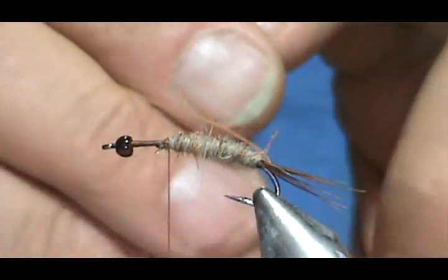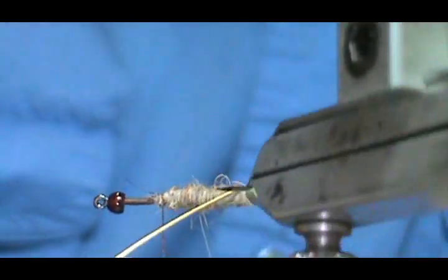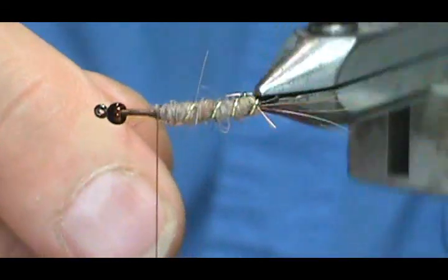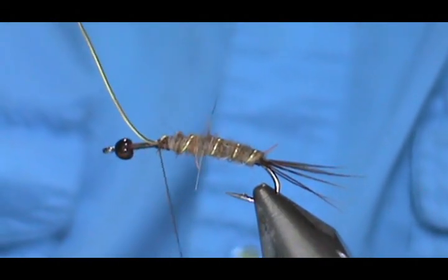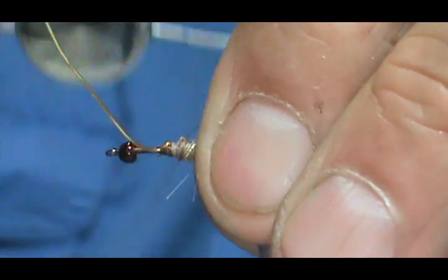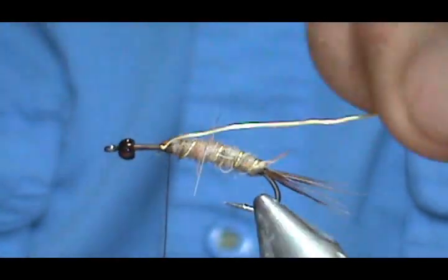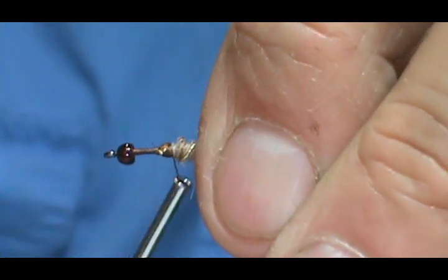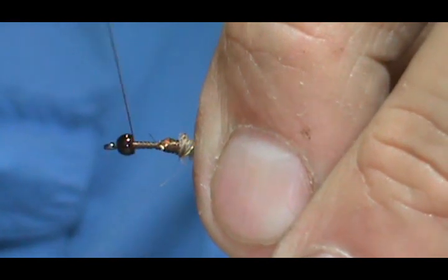Now we are going to take our rib and wind it forward. Because the wire is heavy, I have to bend it on that first wrap. We will go ahead and wrap this, secure it, and then helicopter that off. Then I am going to move the thread up to the bead.